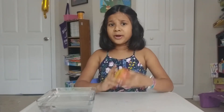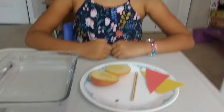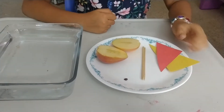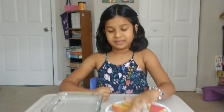You may think that we are going to eat it, but we are not. To make your apple boat, you will need an apple, a cake pop stick or toothpick, an apple seed, a triangle piece of paper, and a tray of water. I am making two boats, so I will need two of each thing, except for the seed.